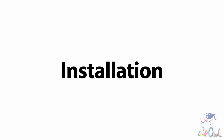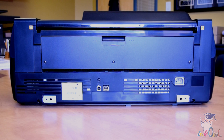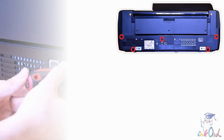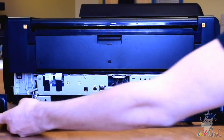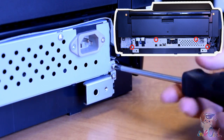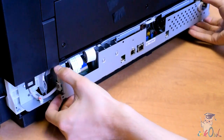Here is how to install the decoder on an Epson P800 printer. Step 1: Unplug the printer before working on it. Step 2: Remove these 5 screws and pull out the rear panel. Step 3: Remove the electrical tape from the drawer, then remove these 4 screws to access the drawer. Step 4: Gently slide out the drawer and put it into position to be worked on.